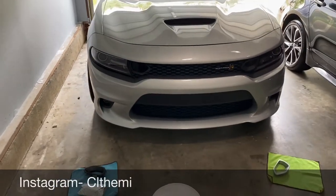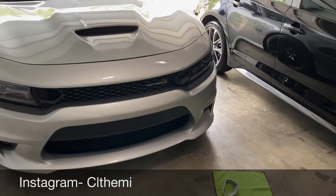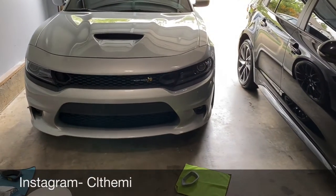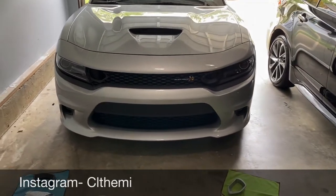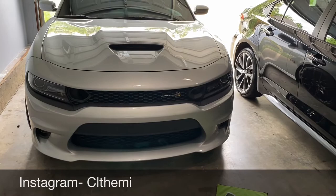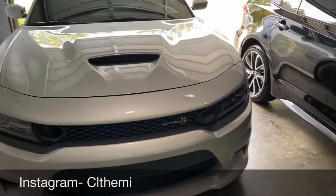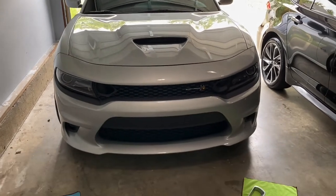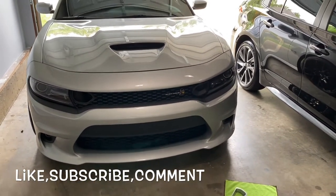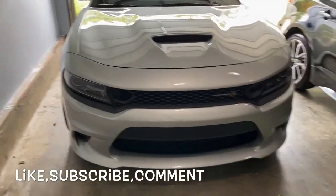Good afternoon. CLT Hemi coming back with another video. Now this is going to be short and sweet, but I just want to change up the car a little bit, do some little mods. Somebody suggested for me to do this one in particular. I ordered it like a week and a half ago and it came extra early. I'm going to put down where I got them from in the description below so y'all can get them too, because I think it's going to be a really good look for the car.